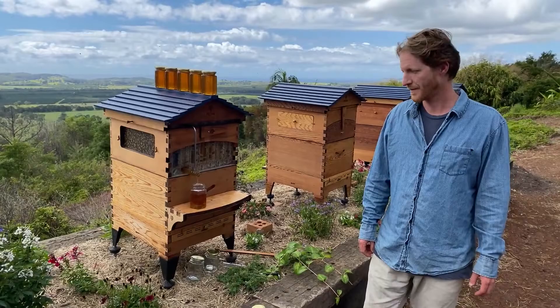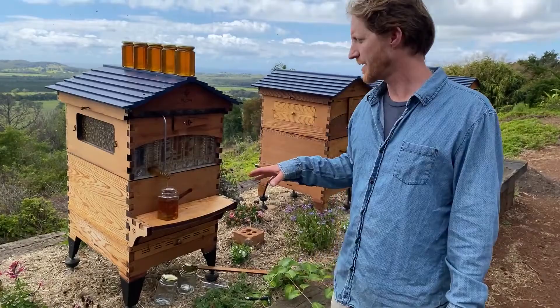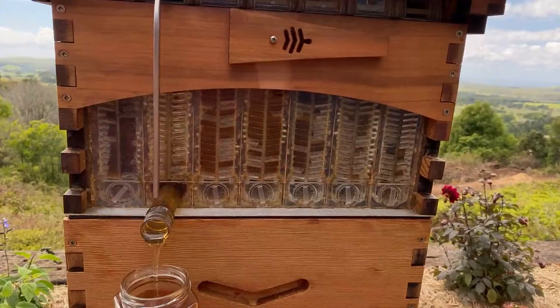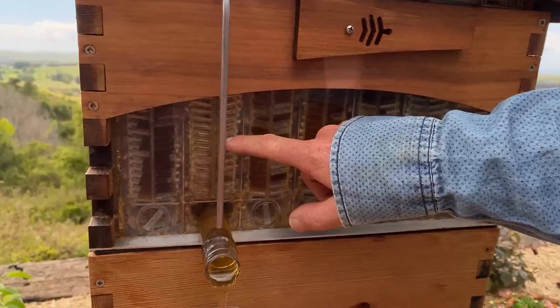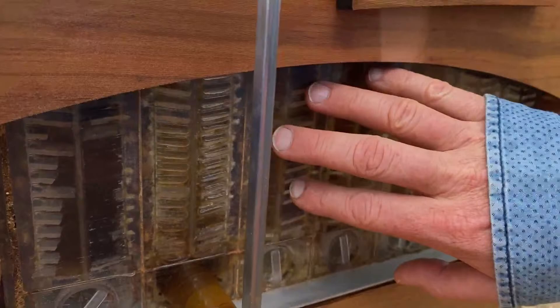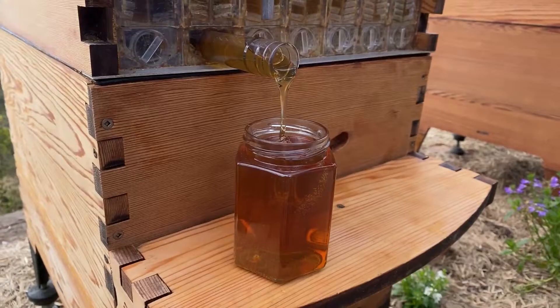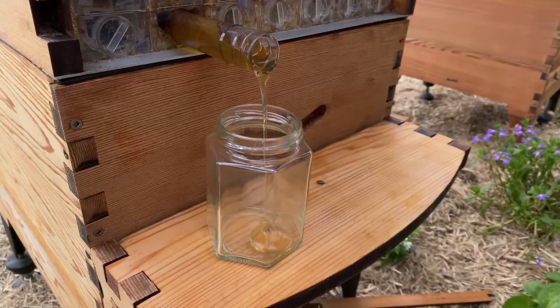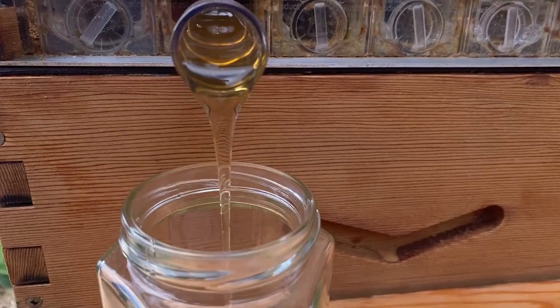When harvesting, is it best to do one frame or can you do them all at the same time? I find it's best to checker it — do one, skip one, harvest one, skip one — so you might harvest three or four frames at once. That's a bit more efficient and less disruptive for the bees, and they can use the remaining honey in the skipped frames to replenish neighboring cells. You can harvest all your frames at once, but harvest a few first to check you're not getting big honey spills and your setup is right.